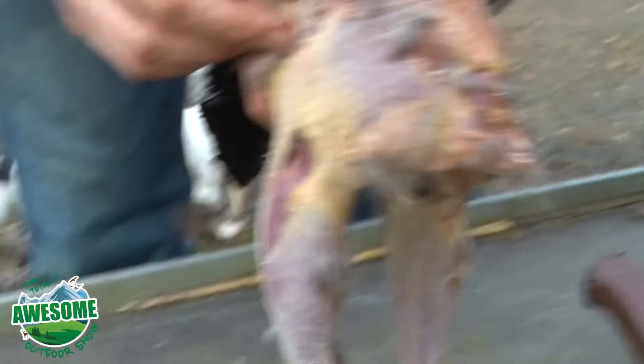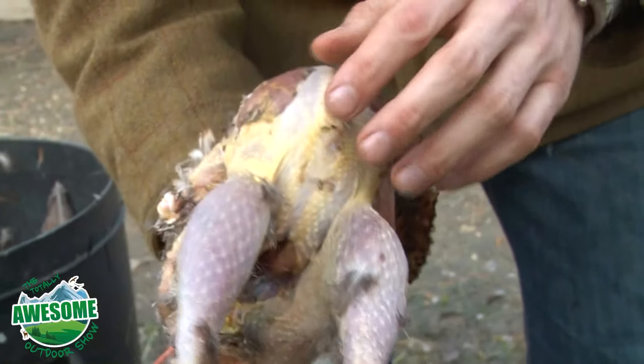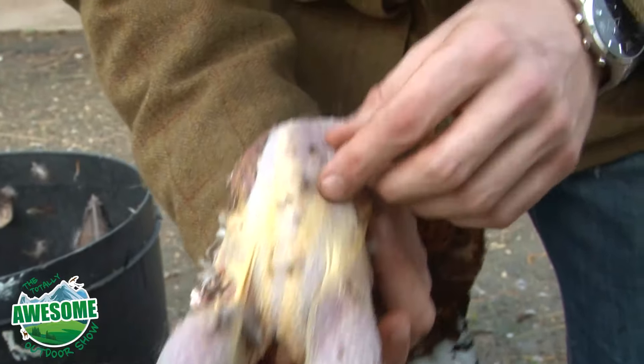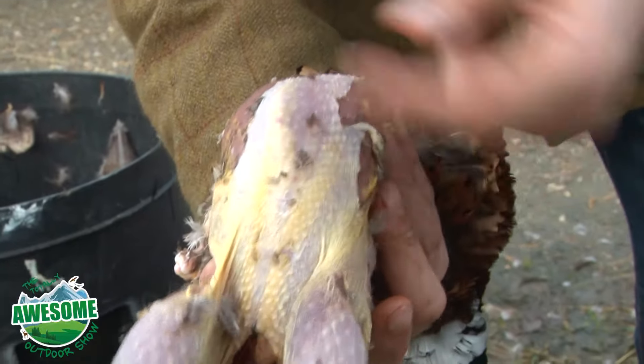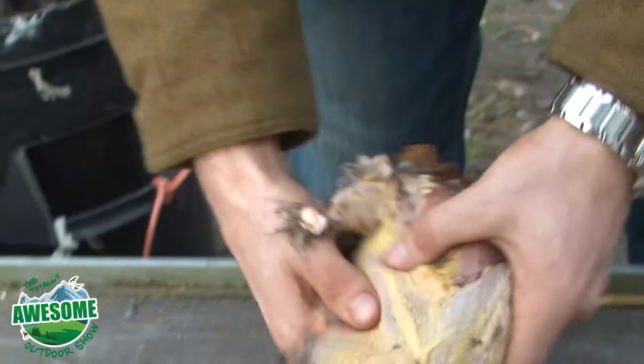You can see shot damage here — obviously pretty catastrophic for the pheasant, but unfortunately this bird has been through it a bit. You have to be careful, especially when you're plucking, that you don't rip into the holes that the shot put into the bird, and that's when you can pull away more of the skin.